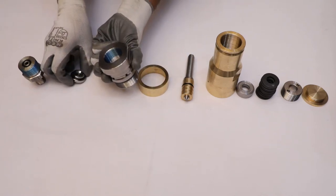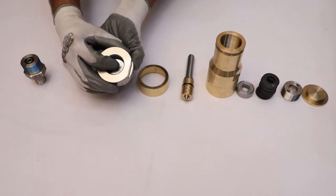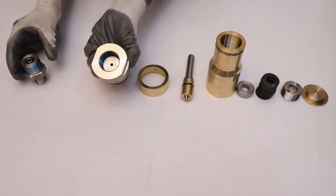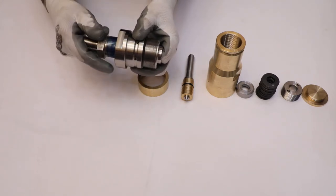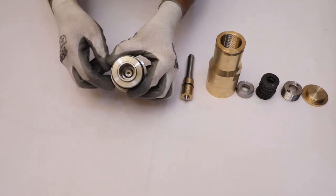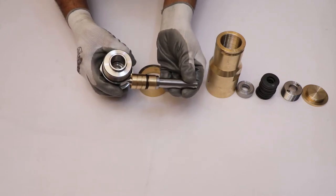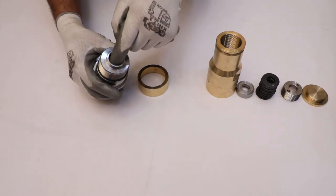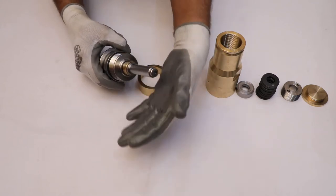Install the seat into the main body in such a way that the flat surface will be facing upward. Then screw the S30 connection into the main body and tighten it properly. Take the spindle assembly and install it into the main body, making sure that the conical portion will face inside the main body.